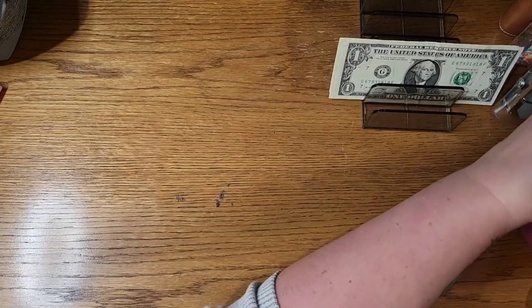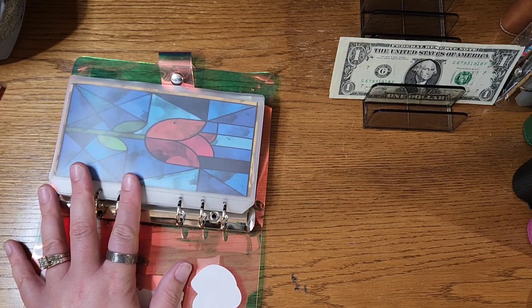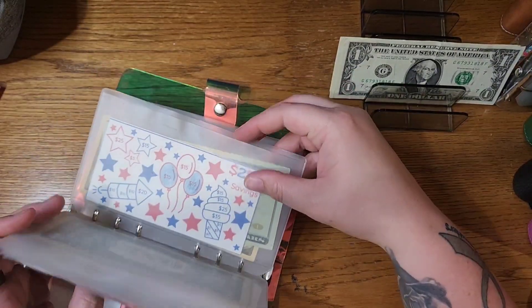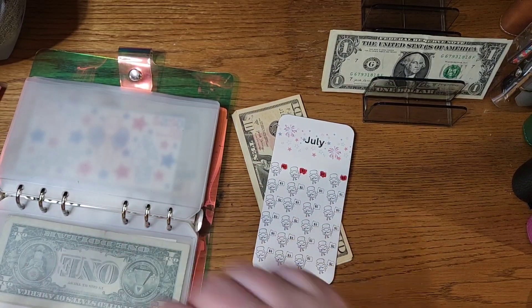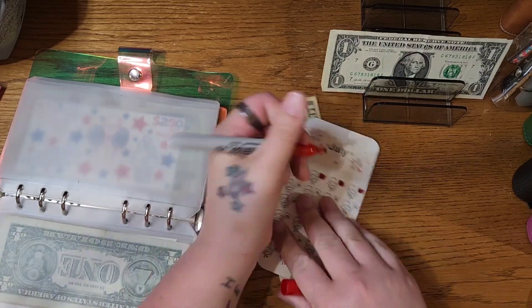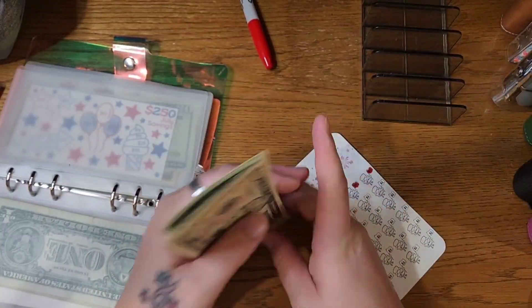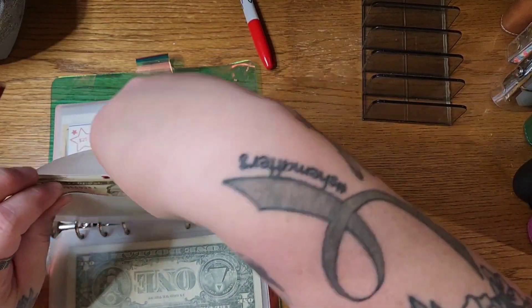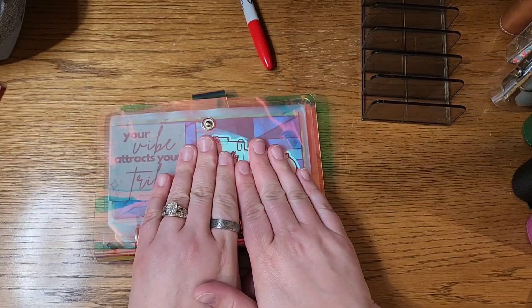We can hop back into our original savings challenge binder. I just have a couple of $3 left, so let's go back into the July mini. The first amount in the next row is $3 — one, two, and three — which leaves the July mini with $17 to start that off today. That is the end of our money for today and the end of this video. Thank you guys so much for watching. I appreciate you all being here. Until next time, bye!